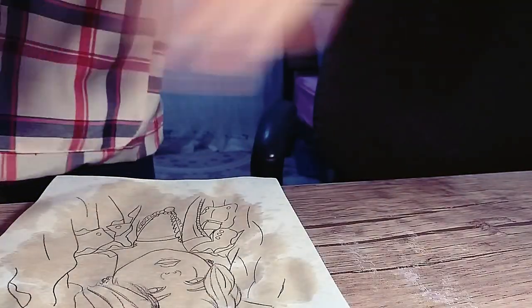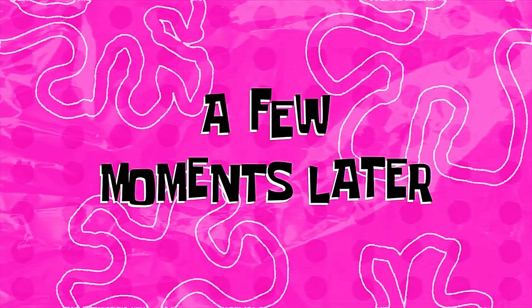Now I have to wait until it dries. So let's color.